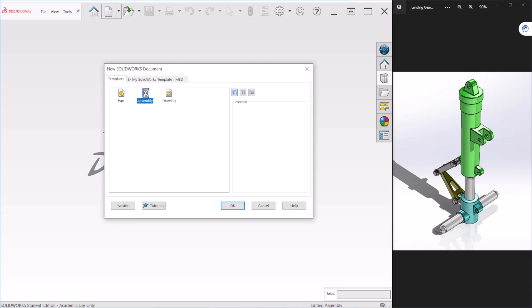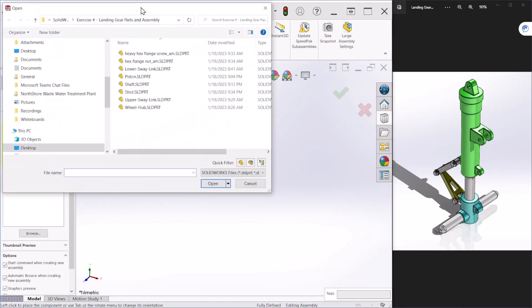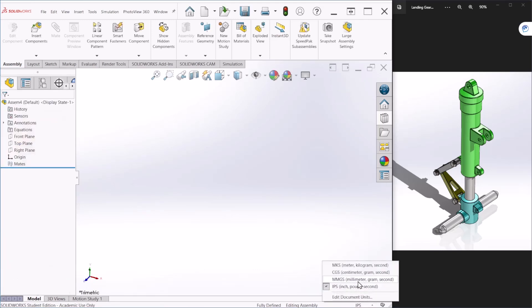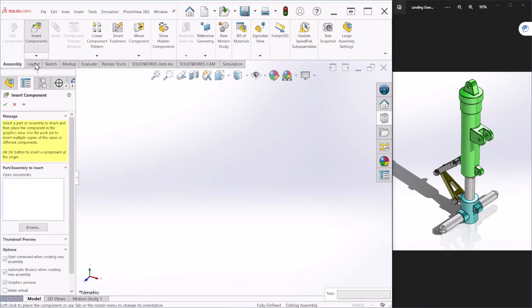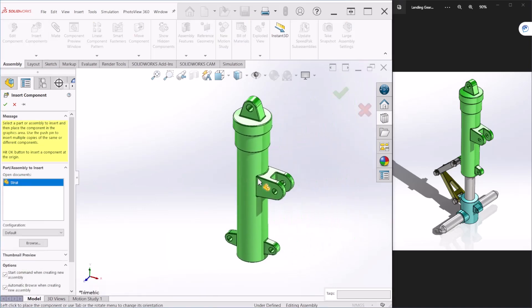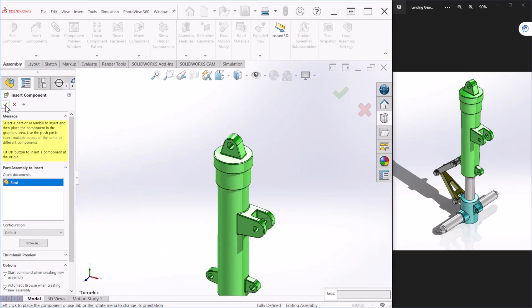Let's create a new assembly. I'm going to put this window to the side and before we select the components let's change the units to millimeters. In the assembly tab, let's click on insert components and from here we can select the strut, which is this part right here. Without clicking on the graphic area, let's select the OK button.